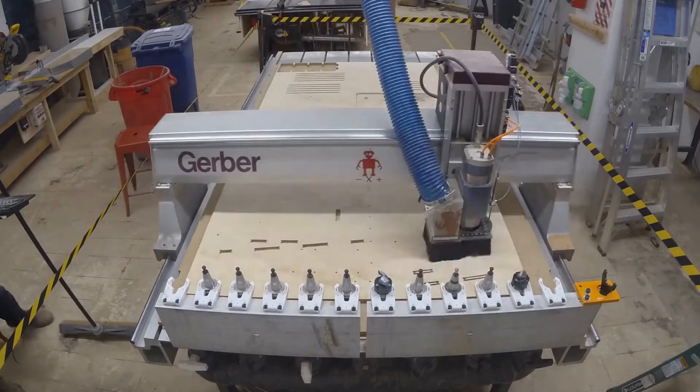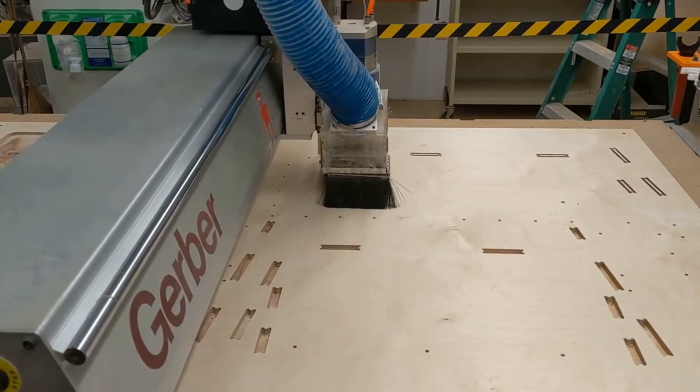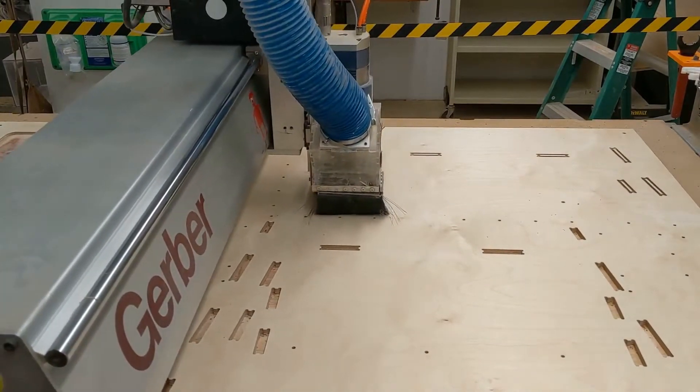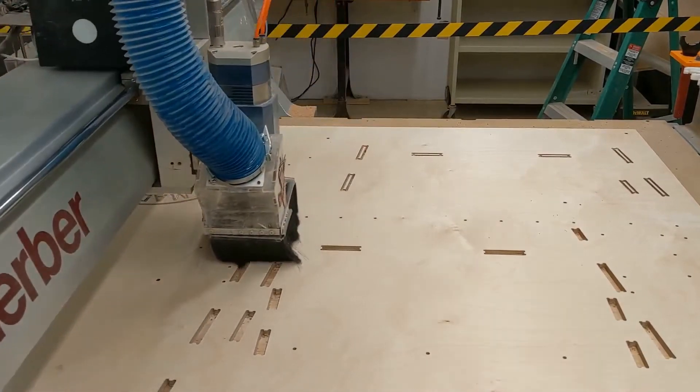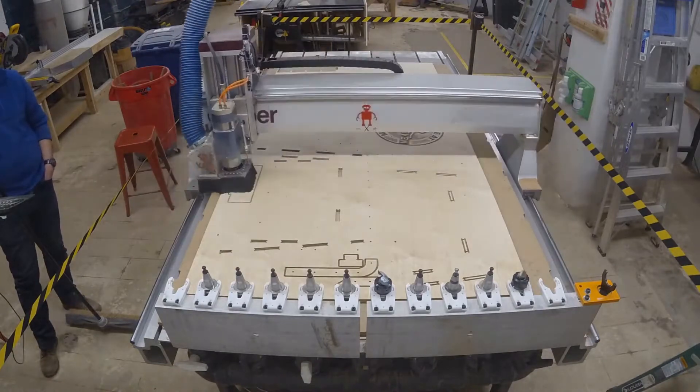From there, you're able to see how this works. This is it at real speed, so it was much, much slower than the video shows, and about half of the time was for that Made at Makehaven logo, just to get all the detail right.